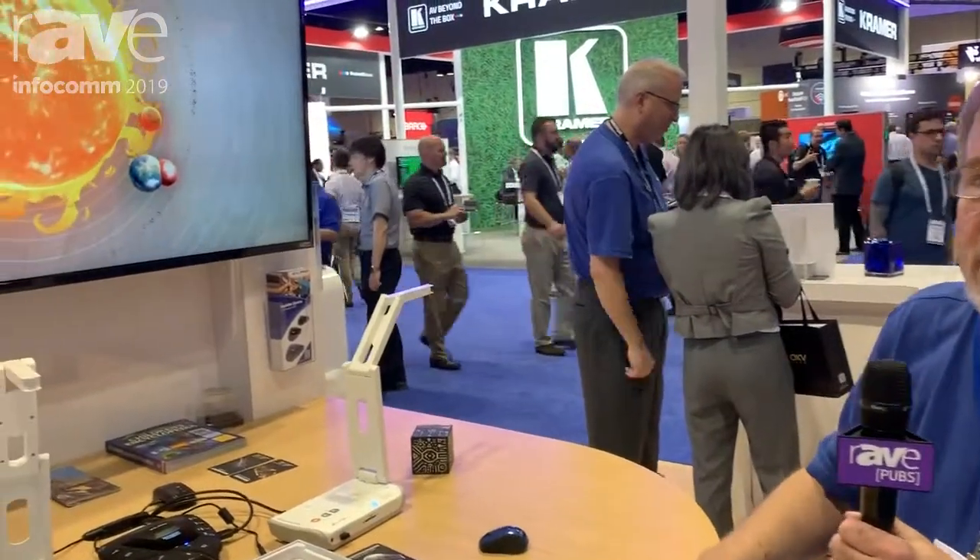Welcome to Infocom 2019 and welcome to the Elmo booth. My name is Ed Holmwood with Elmo USA, and hats off to Ray for stopping by the booth. What I'd like to do today is show you one of our new products.